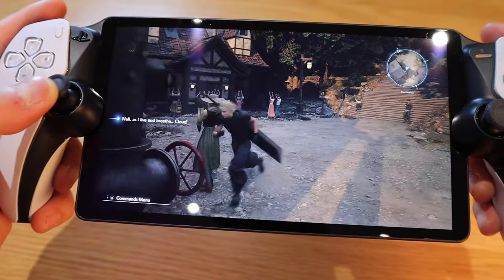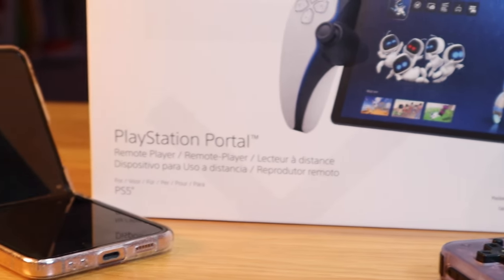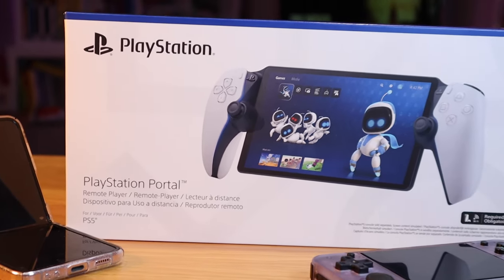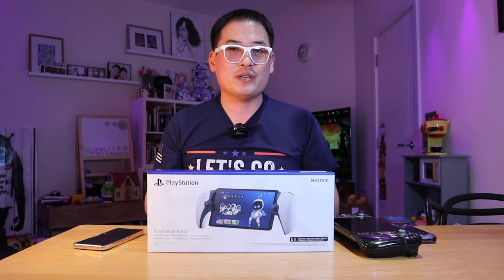Very excited to do the unboxing. Today what I'm going to do is, since Final Fantasy 7 Rebirth has come out, I want to play on my mobile phone hotspot data to see whether we can get decent quality on Final Fantasy Rebirth on my PlayStation Portal. So enough said, let's get into the unboxing and try it out.